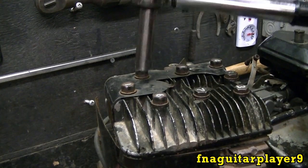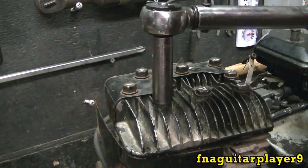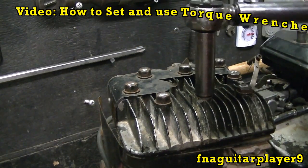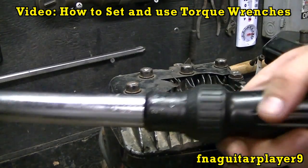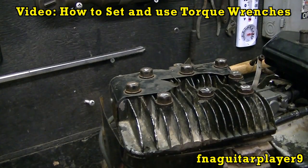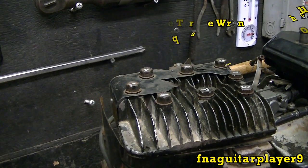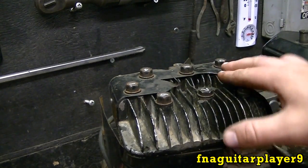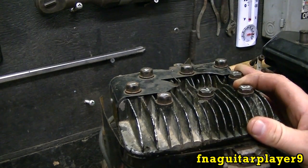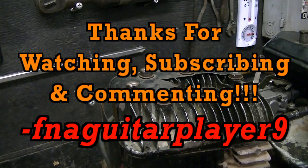I have another video that goes into detail on how to set and use torque wrenches — I use this particular Craftsman in those videos as an example. You might want to watch that for more information on using torque wrenches and how to set them. This video covers the torque patterns. Overhead valve engines are going to be similar — the pattern will be different but you can look them up online or in a Haynes or Chilton manual. Anyway, that's about it for this video, catch you on the next one, thanks for watching.